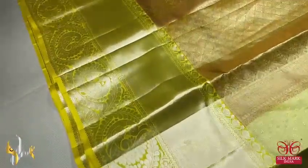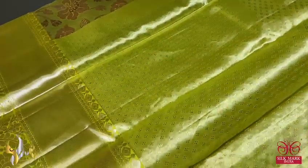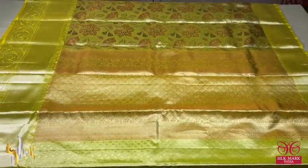Very rich with 12 inch lower border and upper border is 6 inches. Beautiful blouse piece — impose concept blouse piece on tissue base; both silver zari and yellow threads are used. Excellent zari, beautiful one on the base of yellow — very elegant with authentic silk mark.